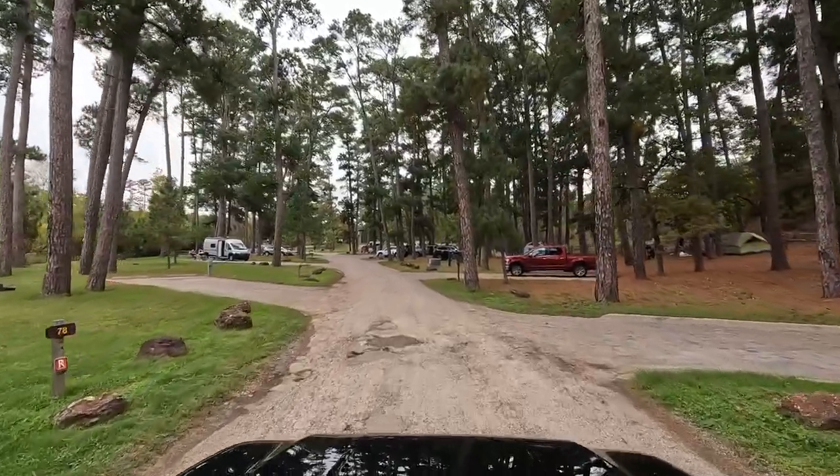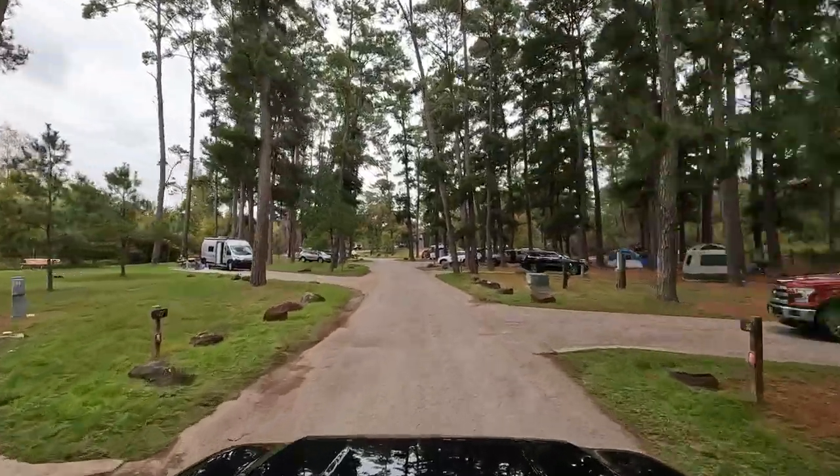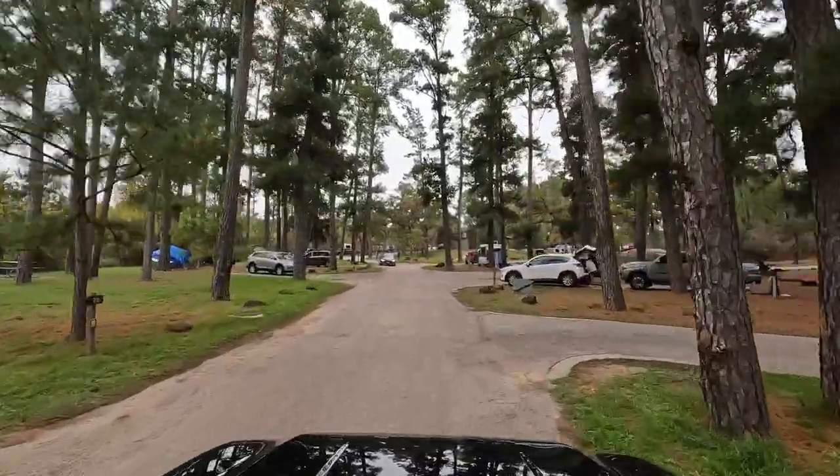There are numerous sites to camp at here in the park. Full hookup sites are $25 a night, campsites with electricity are $20 a night, while campsites with just water are $15.